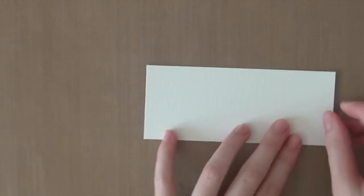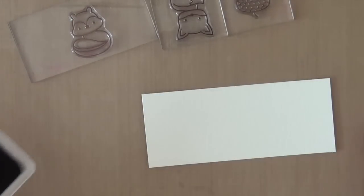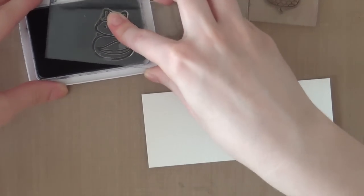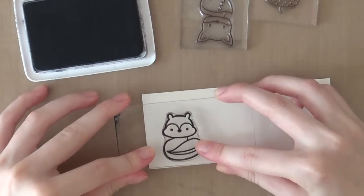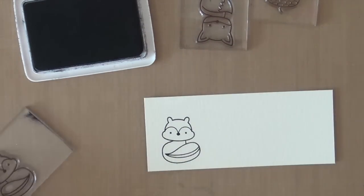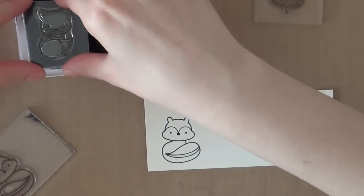I just finished stamping the background, and now I'm going to stamp some of these cute critters, also from the Into the Woods stamp set from Lawn Fawn. I'll be stamping these images using some Archival Jet Black ink from Ranger. I am using Canson watercolor paper — you could use any watercolor paper, but I personally really like the Canson because it's so heavyweight.